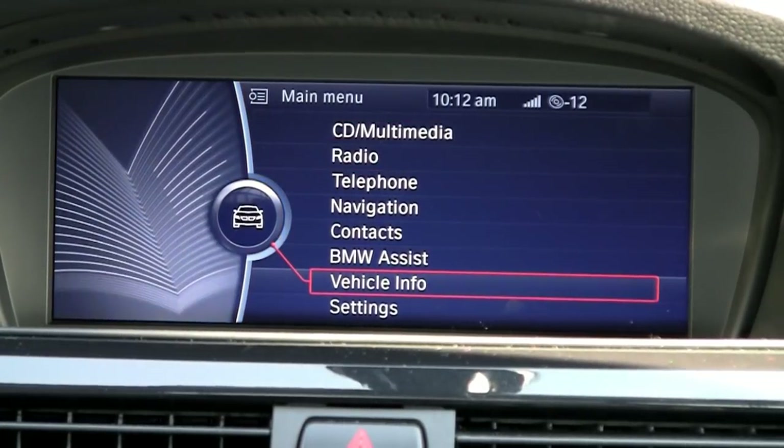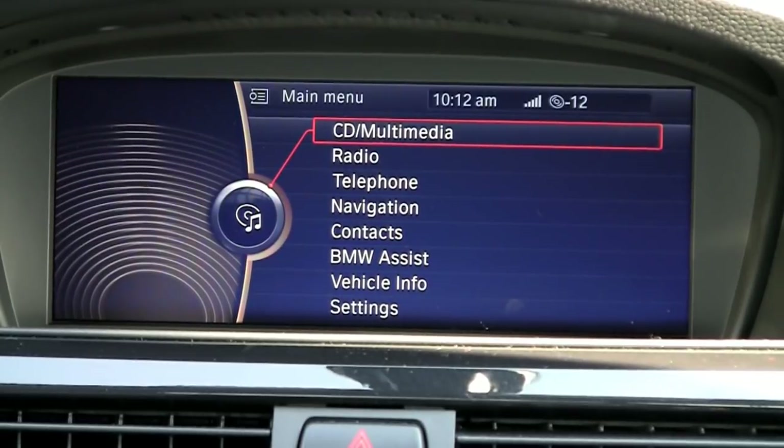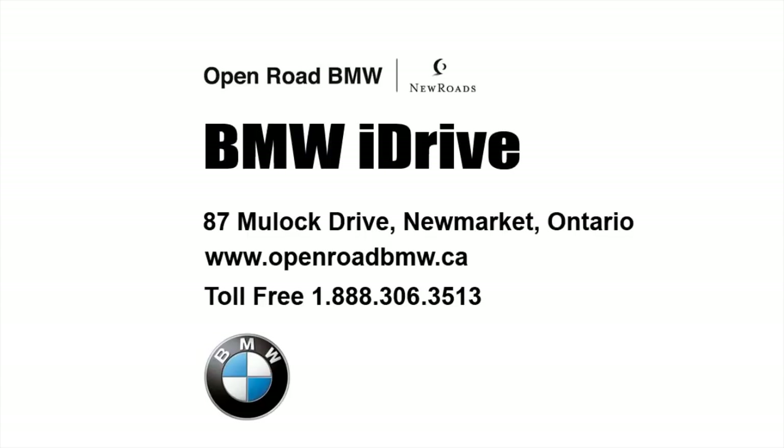And there you have it — a quick overview of BMW's iDrive system. I hope this helps give you an understanding and appreciation of the simplicity of how to actually use it. For more information please contact me — it's Jason Popovich from Open Road BMW in Newmarket, Ontario. Thank you very much.